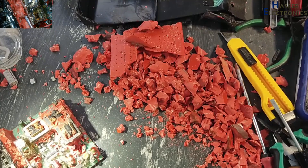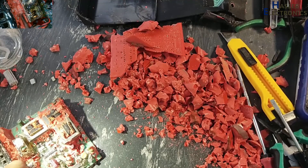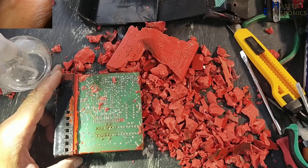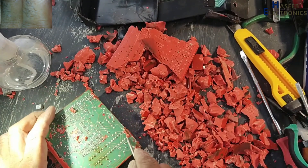Using this process you can get rid of epoxy from a PCB. Thanks for watching. Assalamualaikum warahmatullahi wabarakatuh.